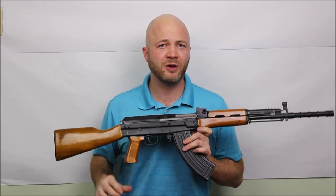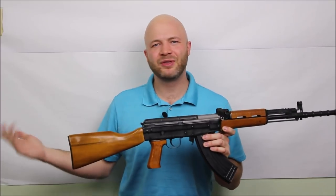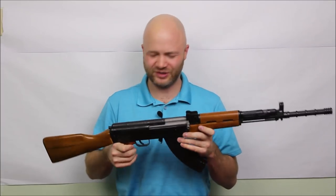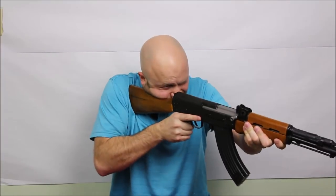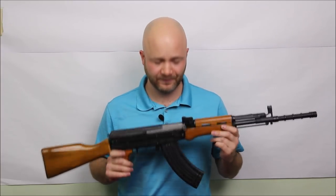The main competitor to this firearm in Canada is the VZ-58 and CZ-858, running around $1,300–$1,400 — a little bit more expensive than this. The VZ-58's receiver is a little bit shorter, the safety is on the right-hand side which is not ideal, and the sight radius is a lot longer. Pros and cons there — more accurate for long range, but this Type 81 is faster to get on target. This one is also $300–$400 cheaper.